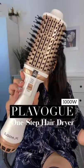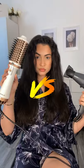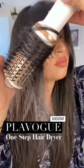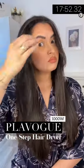Let's put it to the test — the Plavogue against my favorite blow dryer. As I expected, the BaByliss did an amazing job in just over 15 minutes. Now let's see what the Plavogue one-step hair dryer can do. I'm not gonna lie, it looks good — I'm surprised, it's way better than the first time I tried it. Now I don't know, should I keep it?